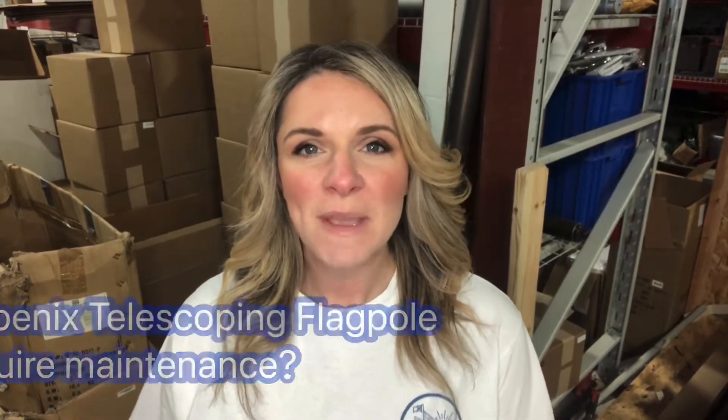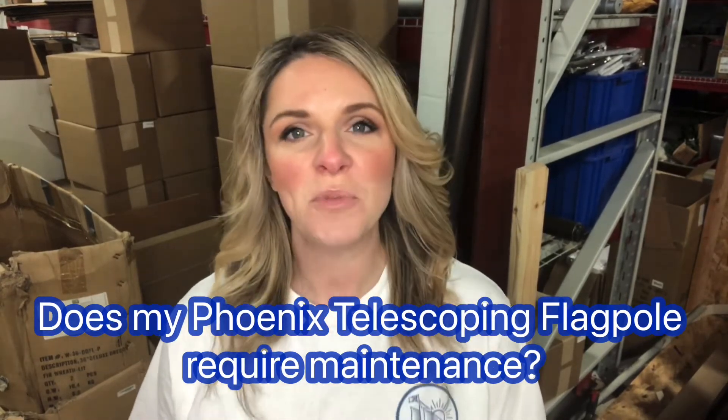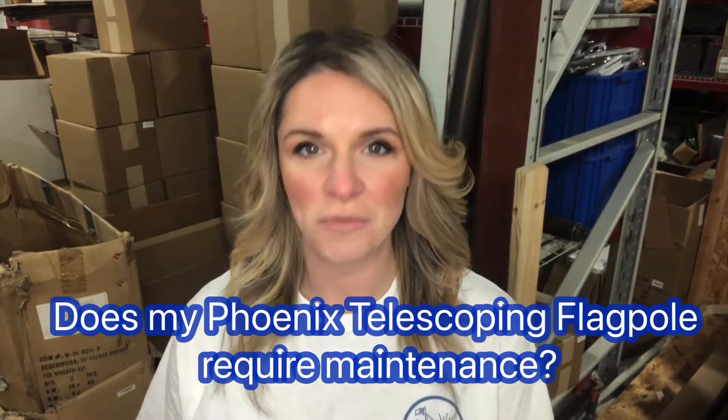Bethany here with Atlantic Flag and Pole, and I am answering frequently asked questions. So today's question is: does my Phoenix Cell Sculpting flagpole require any maintenance to keep the exterior of the flagpole looking the way it did originally?